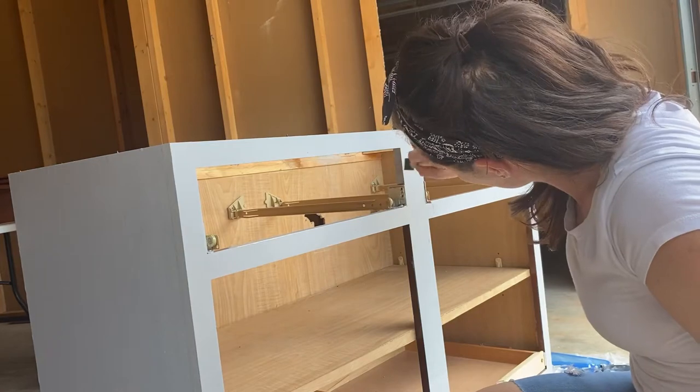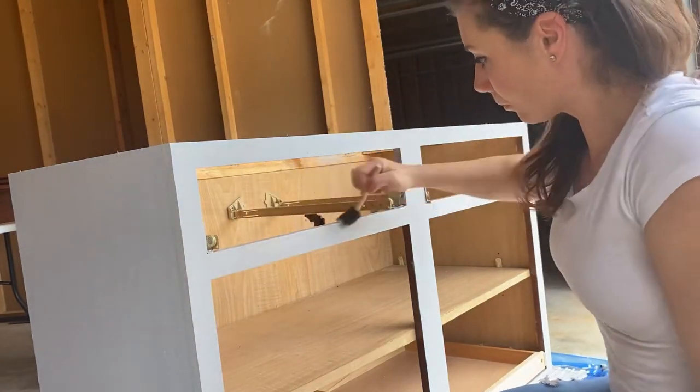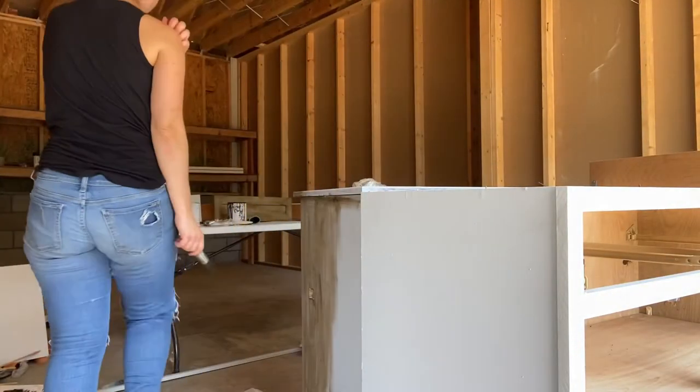After I rolled it all on, I went through the little crevices just with a foam brush and touched up all those little areas before applying the wax. Now we're getting ready to add the wood look.